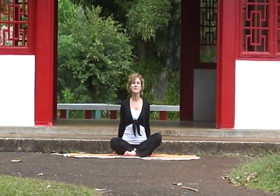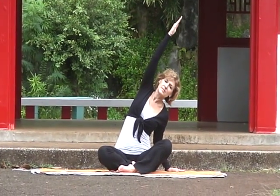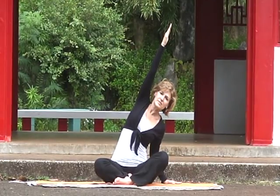Inhale while lifting your chest, exhale and slowly bring your arm next to your ear. Keep your elbows soft. Inhale and slowly release your hand back down to your side. Let's stretch the waist from the opposite side.